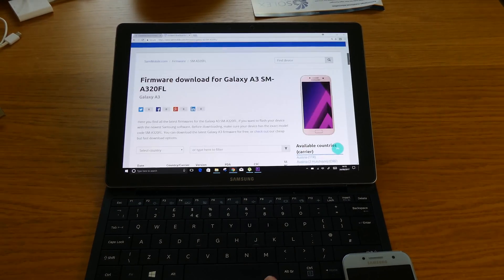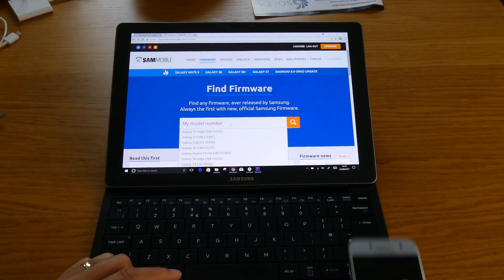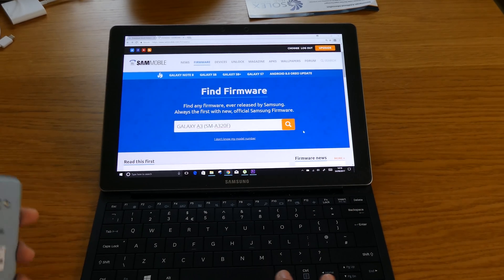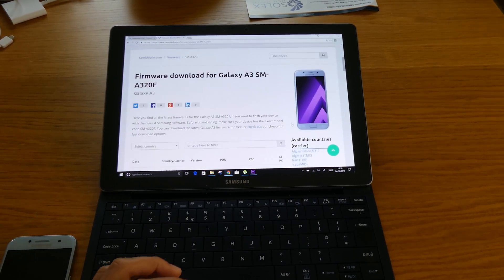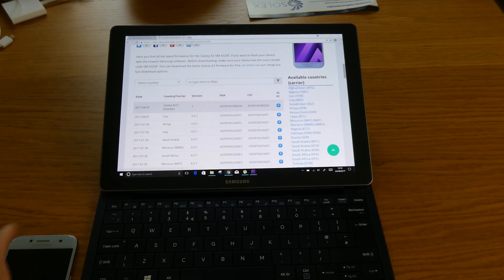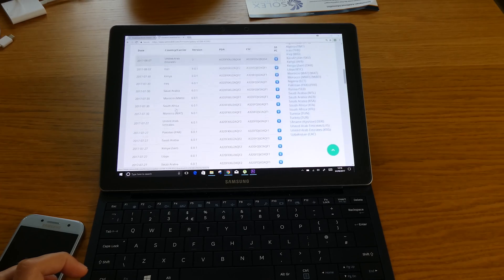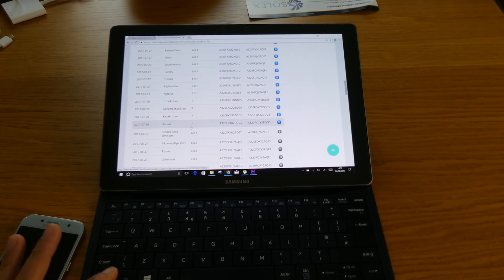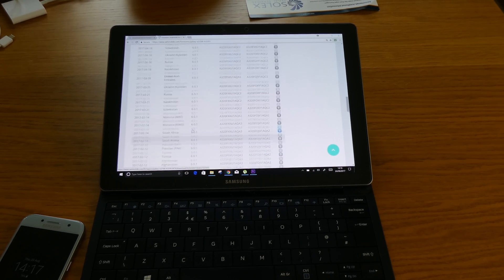You can choose what version you want to go for, and you can actually find the Android 7.0 in there. So with SMA320FL, you can select United Arab Emirates and you can see there is Android 7 in there. Let's just wait for that to be downloaded because it will take quite a long time, especially if you don't have an account with them - an account that you need to pay for monthly - but you don't have to, just wait for it to download.